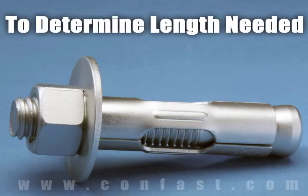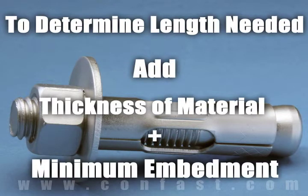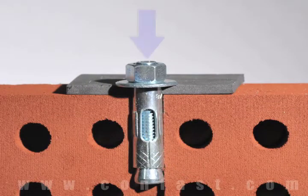To determine what length anchor is needed, add the thickness of the material being fastened to the minimum embedment. First, the sleeve anchor is inserted through the fixture and into the base material.